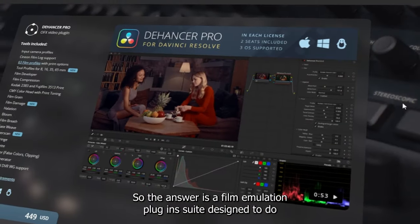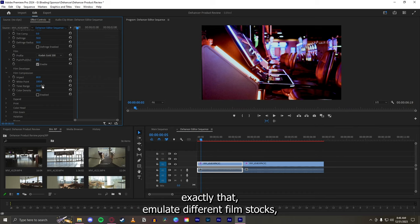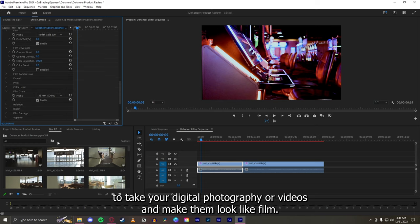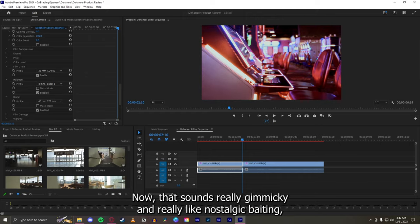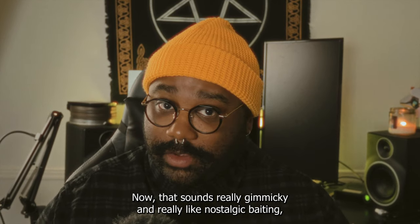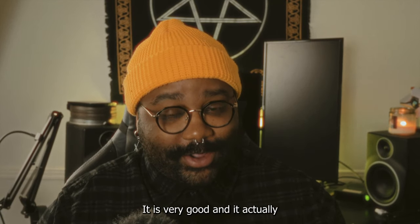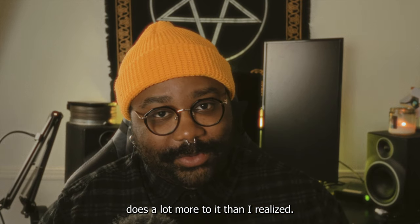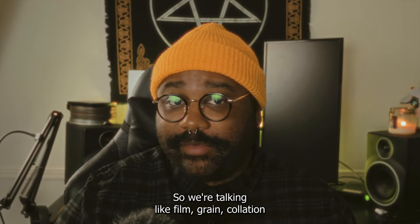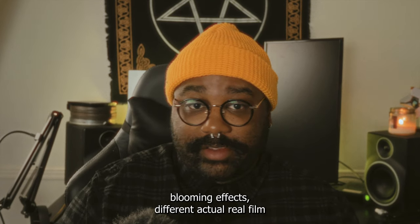Dehancer is a film emulation plugin suite designed to emulate different film stocks — to take your digital photography or videos and make them look like film. Now that sounds really gimmicky and like nostalgic baiting, but it's very good. There's a lot more to it than I realized: film grain, halation, bloom effects, and different actual real film stocks.